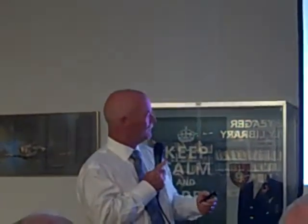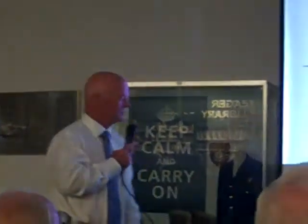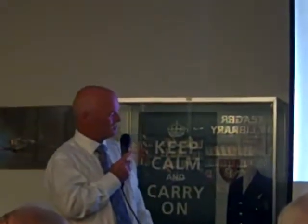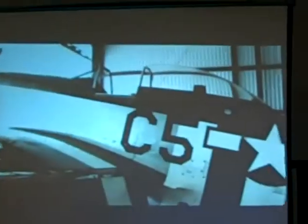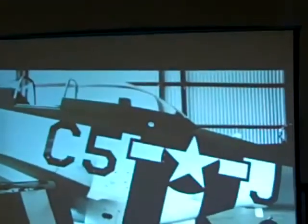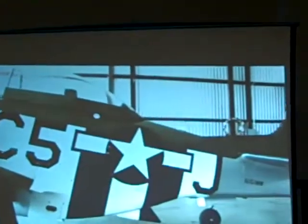Obviously we have a malfunction already on the audio. This is just a preview of the P-51. In World War II, it served and was key in gaining air dominance over the German Luftwaffe.